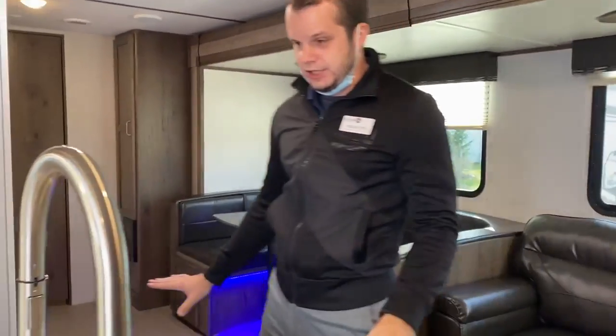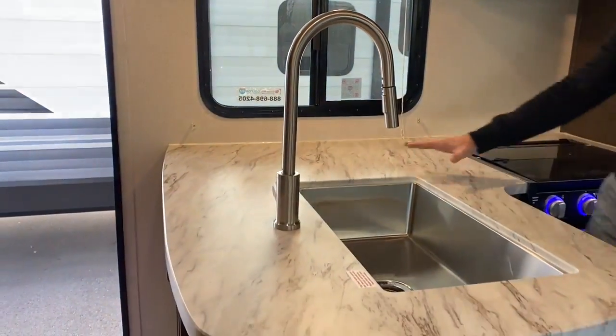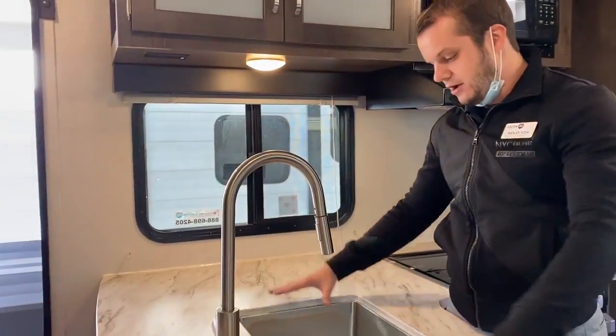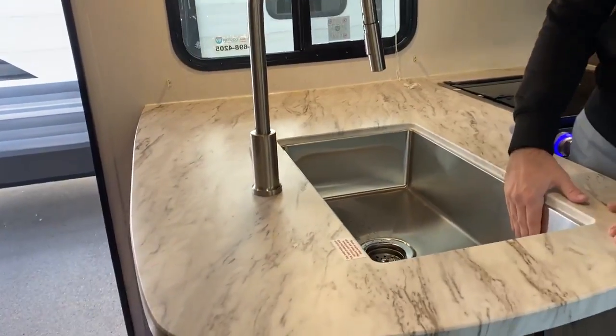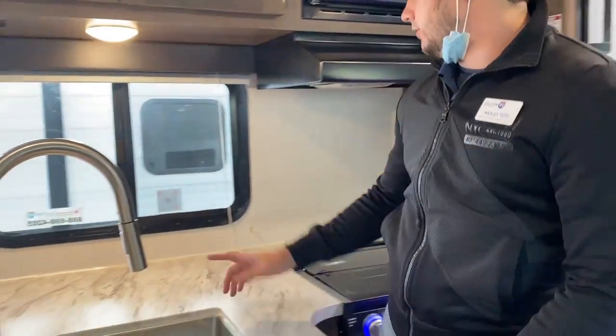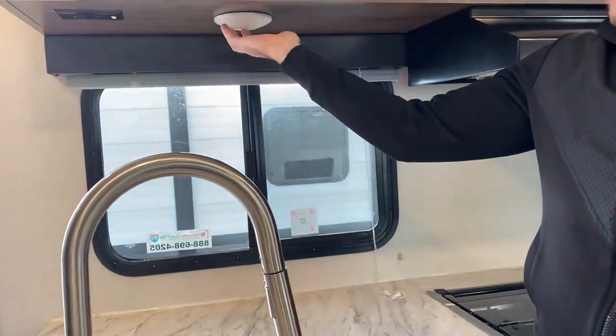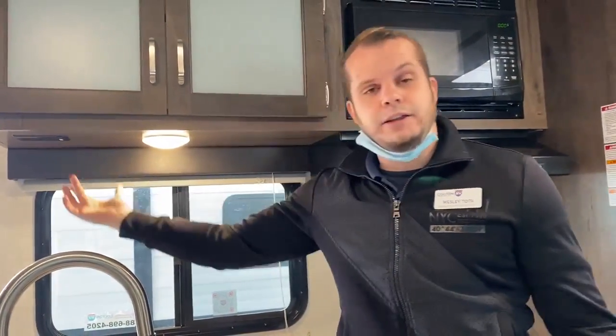There's a lot of counter space for this kitchen. It comes with a sink cover, so when you're not using the sink, that adds to the counter space. It's a nice deep-seated stainless steel sink with a pull-down faucet, making it easy to wash dishes. Your lights in the kitchen are going to be independent with the switch right there in the center. You also have an outlet up here for appliances like coffee makers, waffle makers, and things of that nature.